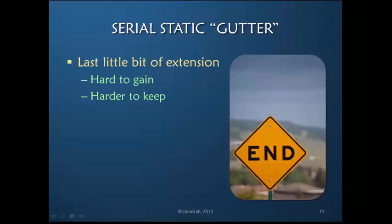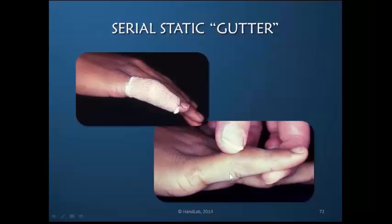The use of this would be intended for keeping extension that has been gained, and I'm talking about primarily at night when active motion is not occurring. Here we see a patient post-dislocation who still has a bulbous joint but full extension, and when they are put in this volar gutter and wrapped with an elastic wrap there's good compression for edema reduction and maintenance of full extension at night.